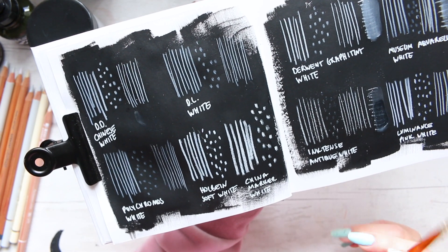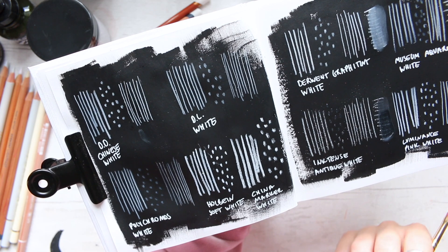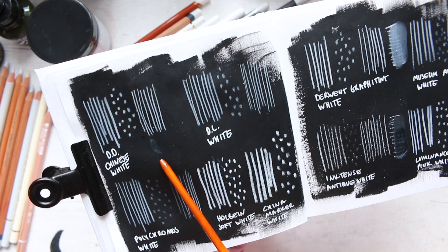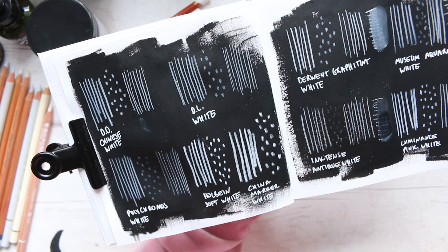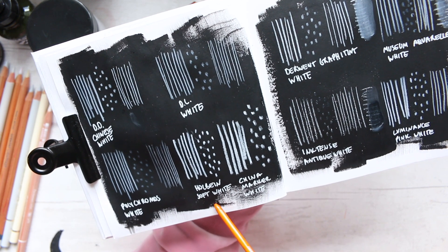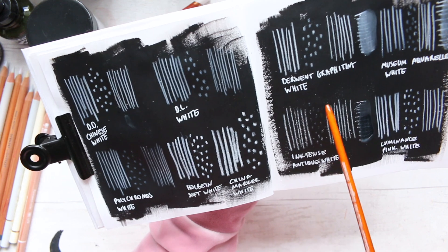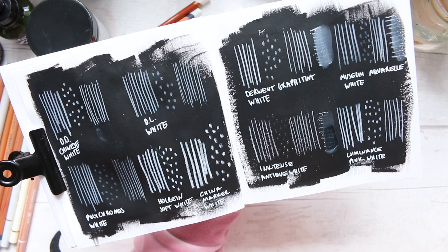Let's look at these white pencils slightly closer. What we have here is Derwent Drawing Pencil, which probably would be my pick, along with Holbein Soft White and Derwent Graphite Tint White. Those three pencils did really, really well.